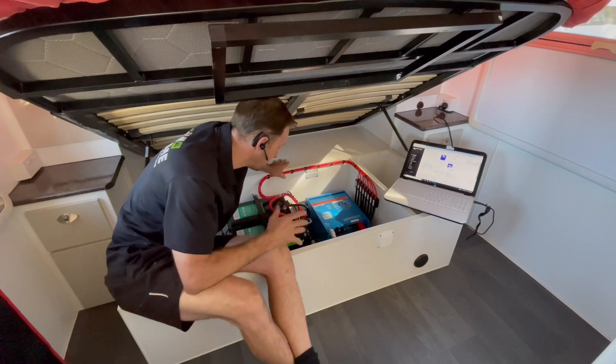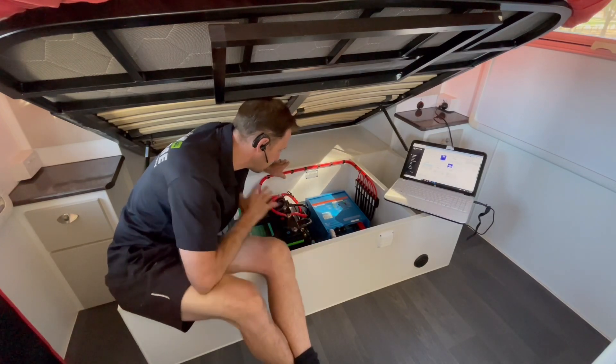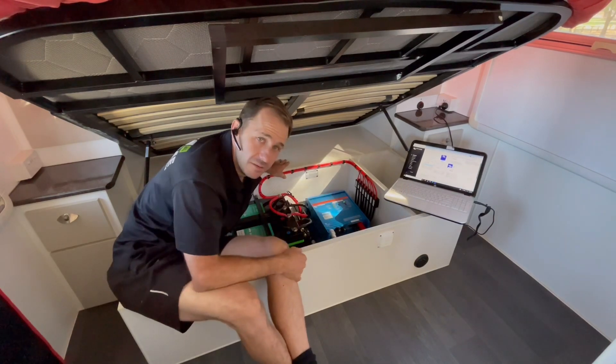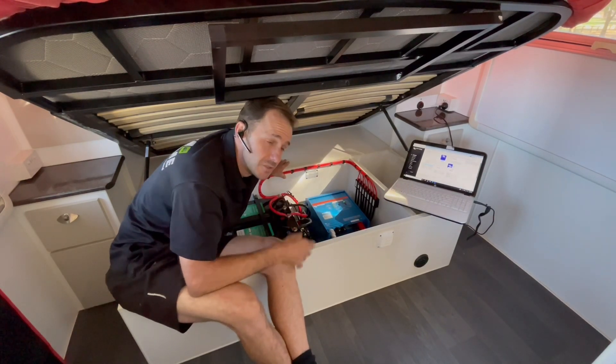There it is guys — a pretty big setup. This is off-grid. Pull over anywhere, press a button — coffee machine, kettle, microwave, toaster, hair dryer. The full kit.